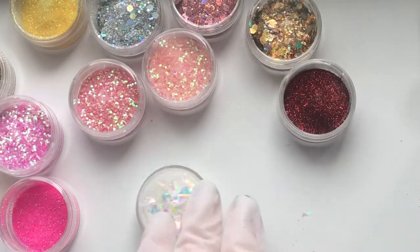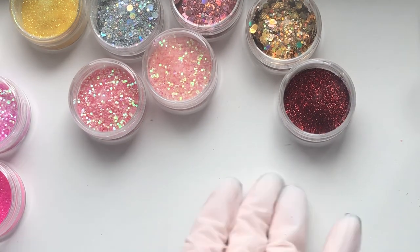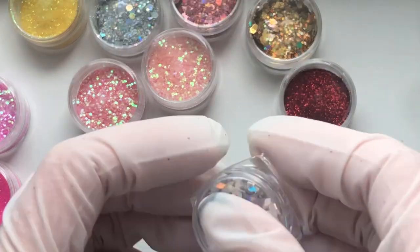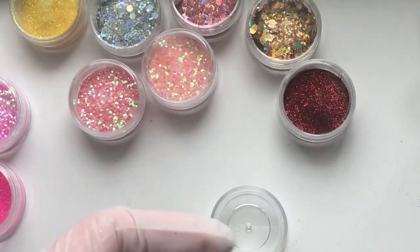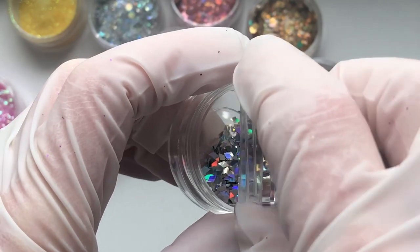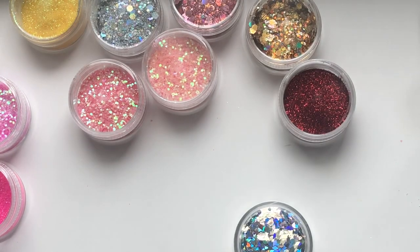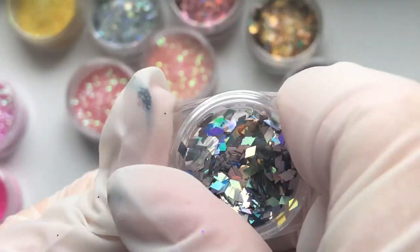These two I got on Shein recently - they're chunky pieces of glitter in a little diamond shape. I haven't used these yet so I can't wait to try them. The two little pots are going to be decanted into this big pot, so I'm getting rid of a lot of little bits of storage which was kind of my goal for this whole thing. It was so satisfying to do that - just to get rid of the little bits that don't kind of match anything.